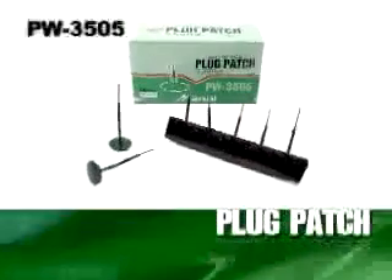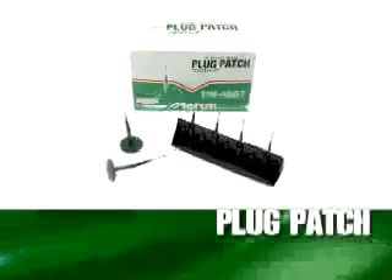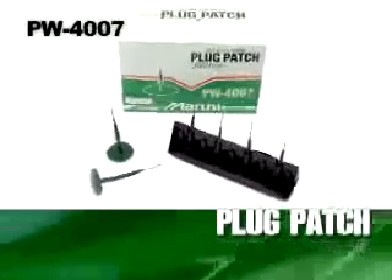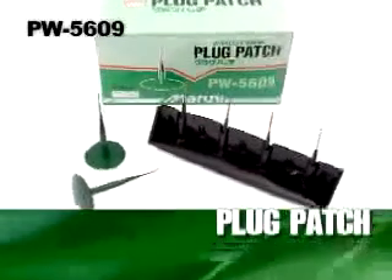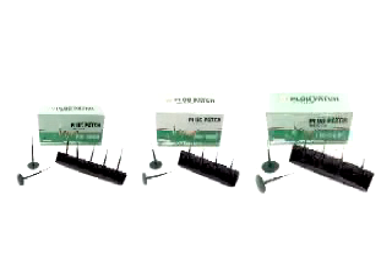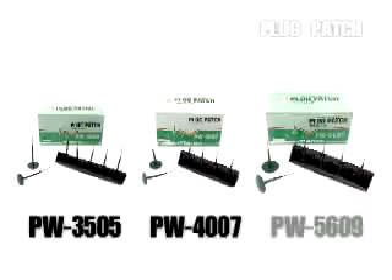Plug patch is a flat tire repair material for securely and safely repairing punctures from the inside of all kinds of tires, including radial and bias ply tires. You can choose from three plug patch types — PW-3505, PW-4007, and PW-5609 — according to the size of hole you are repairing.